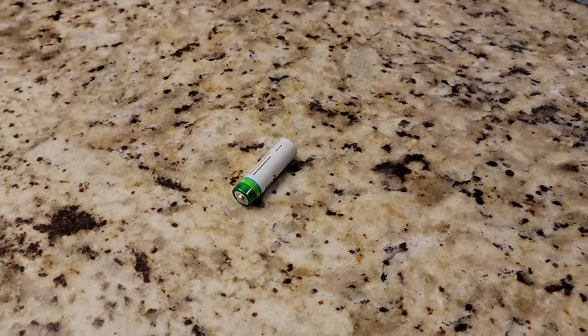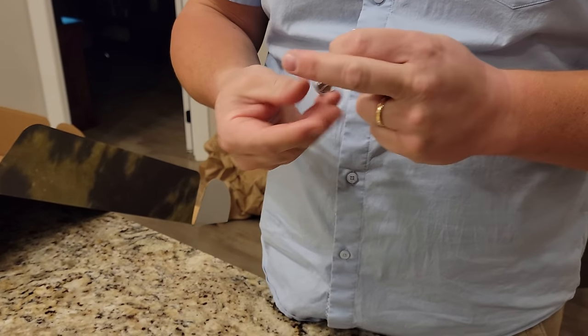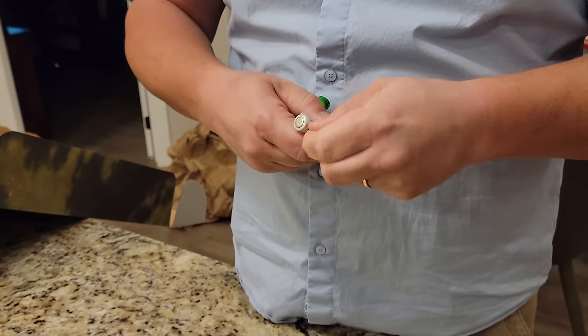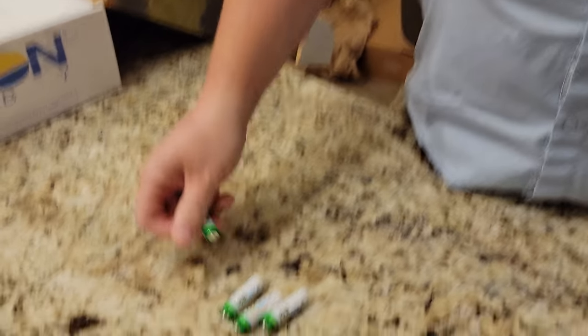There are some Fuji batteries here. These are about three times as nice as the batteries Brian would normally purchase - which would come from Harbor Freight: pre-damaged and very light.